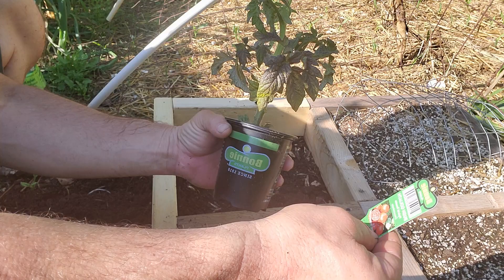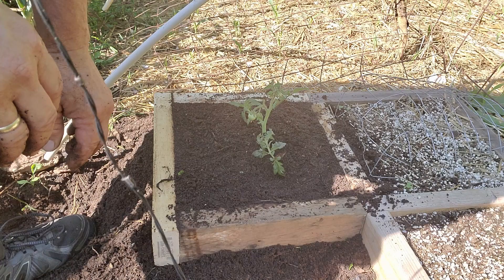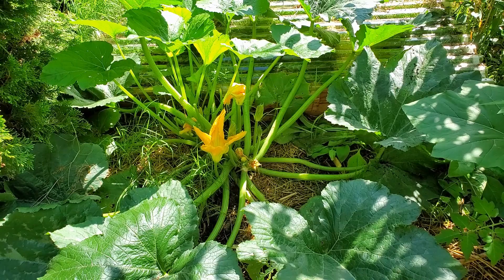Hello gardening friends! Today I am super excited to bring you our next video in our series of square foot gardening. We're going to talk about what kind of tomato we need for our square foot garden, we're going to plant the tomato, and then I'm going to show you something really incredible — a volunteer squash plant in the garden. The sun is shining, it's a beautiful day, let's get down to the garden and get started!